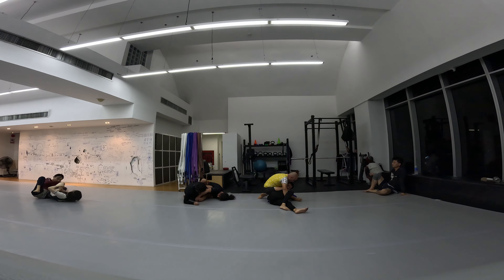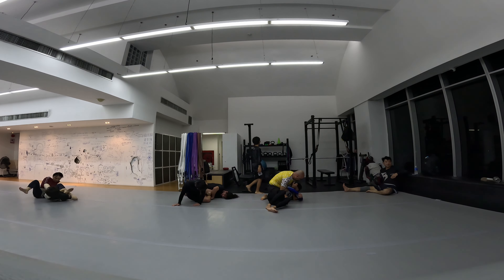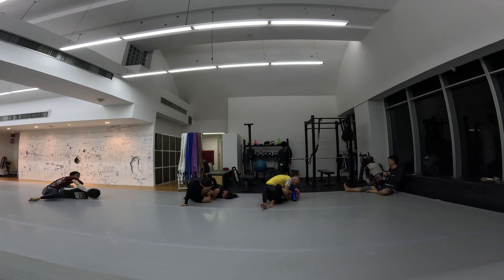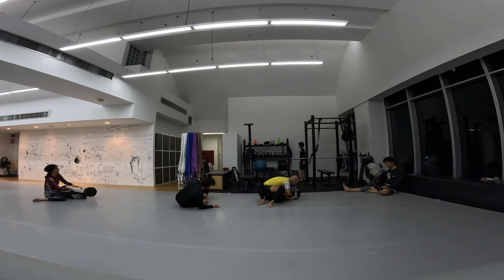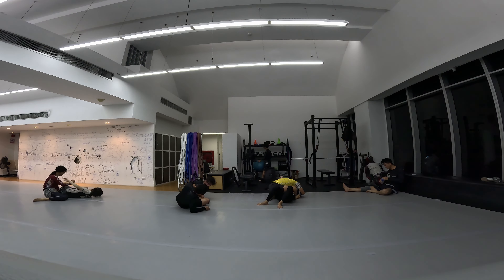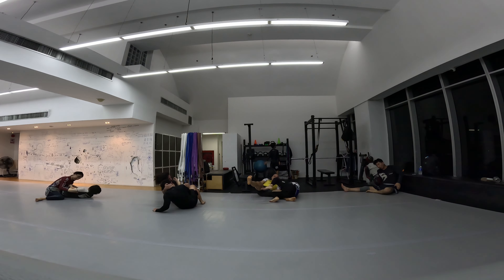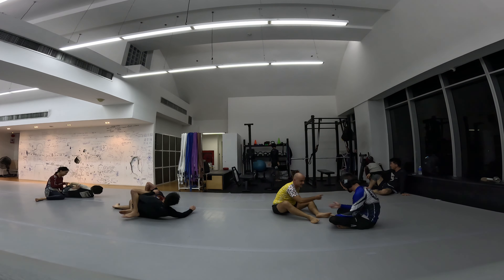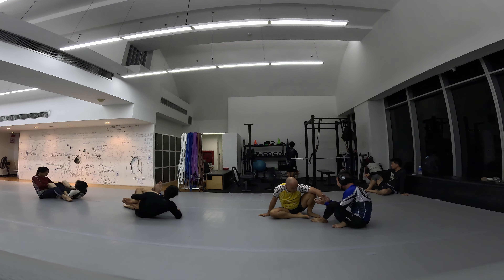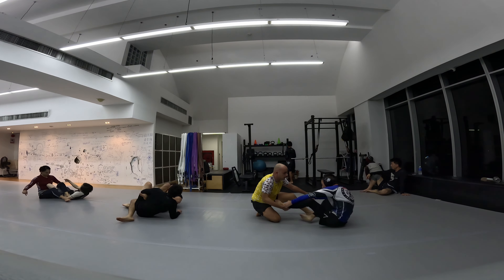I think he was attacking my right arm or going for the triangle again. I'm not sure what the point of that hook on my leg is — if you guys know, let me know in the comments. Wouldn't he want me flattened out if I twist that way?